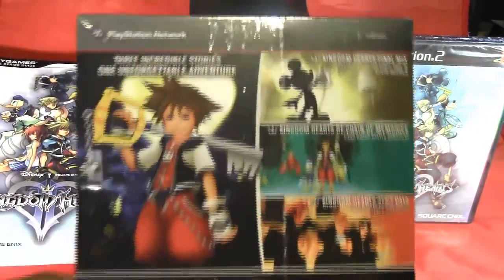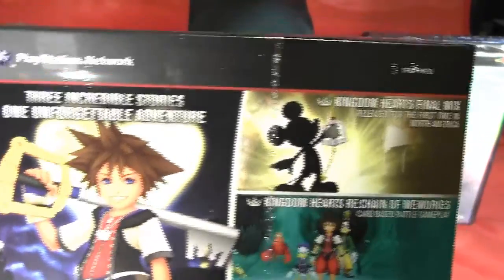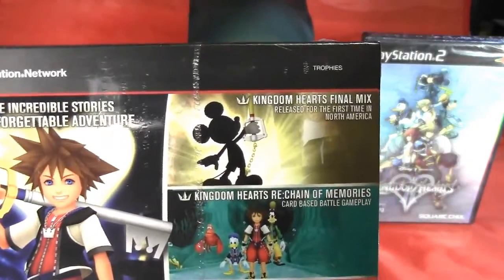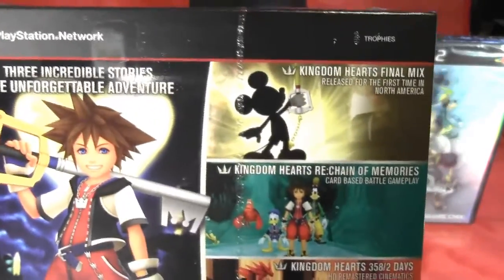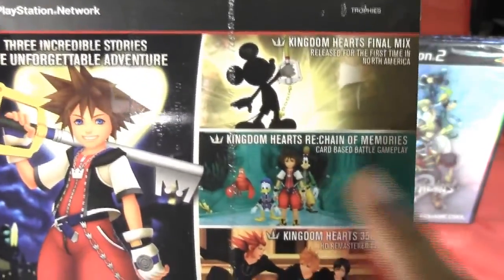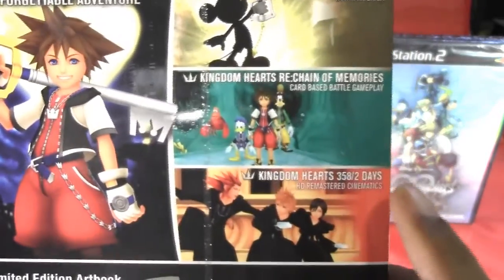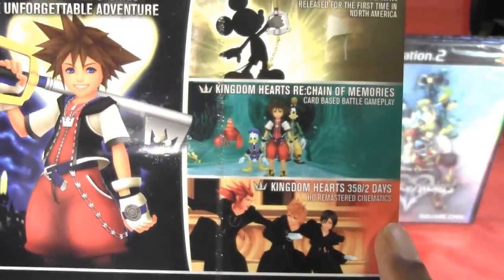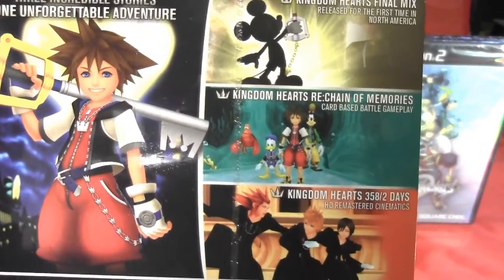And here is the back. It has three incredible stories. You get Kingdom Hearts Final Mix, which this is the first time it's being released in North America, because it was originally released in Japan I believe. You get Kingdom Hearts Re:Chain of Memories, which is a card-based battle game. And Kingdom Hearts 358/2 Days, which just includes HD remastered cinematics.